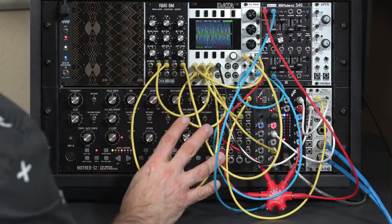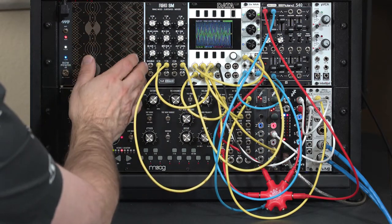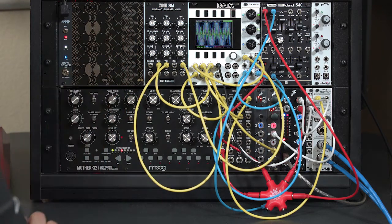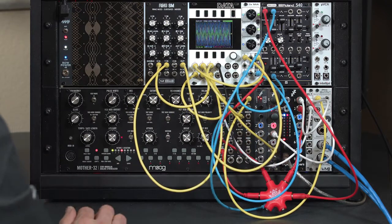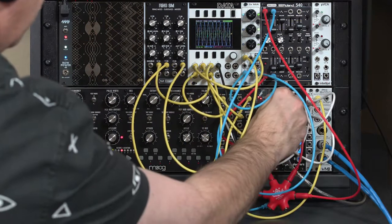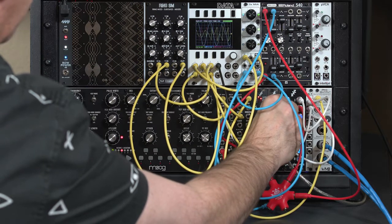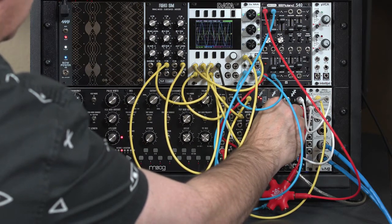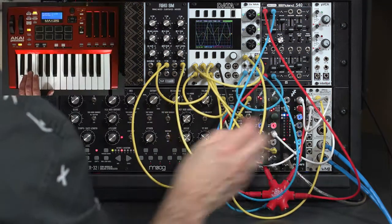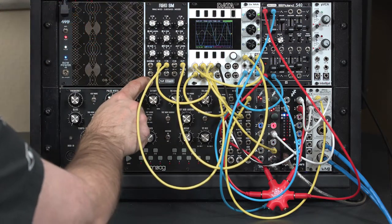As we've shown before, not all modules that have the same name sound the same. This particular design of a ring modulator is based on a transistor design, which has a slightly softer sound to it. Just for comparison, the distings do have ring modulators as well — let's hear how different that sounds. I'm going to tune up a nice sound here — so that's what the ring SM's ring modulator sounds like.